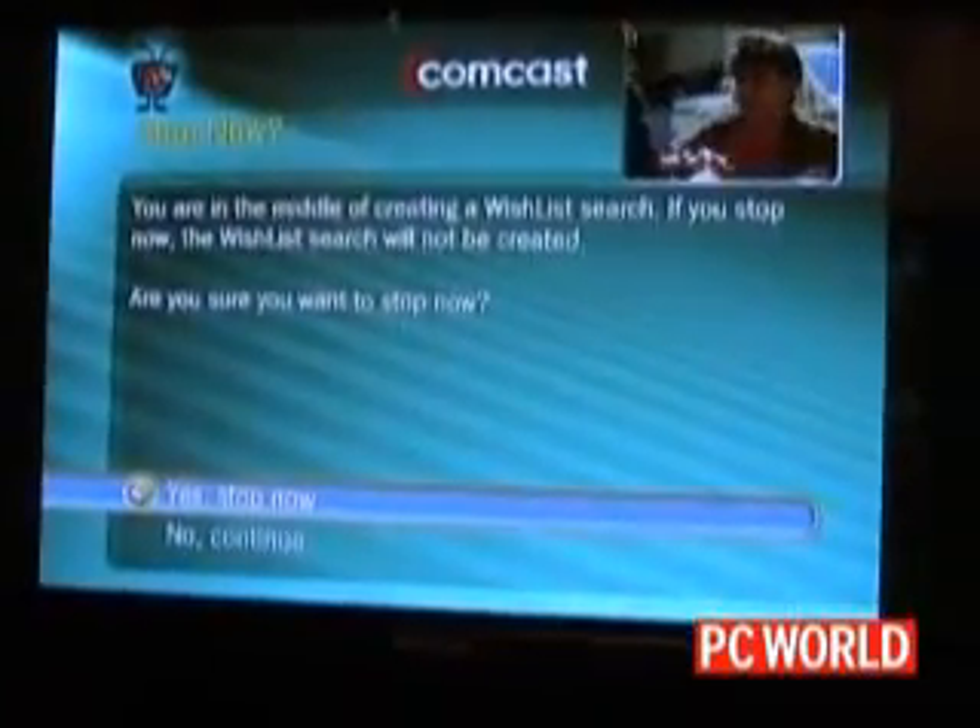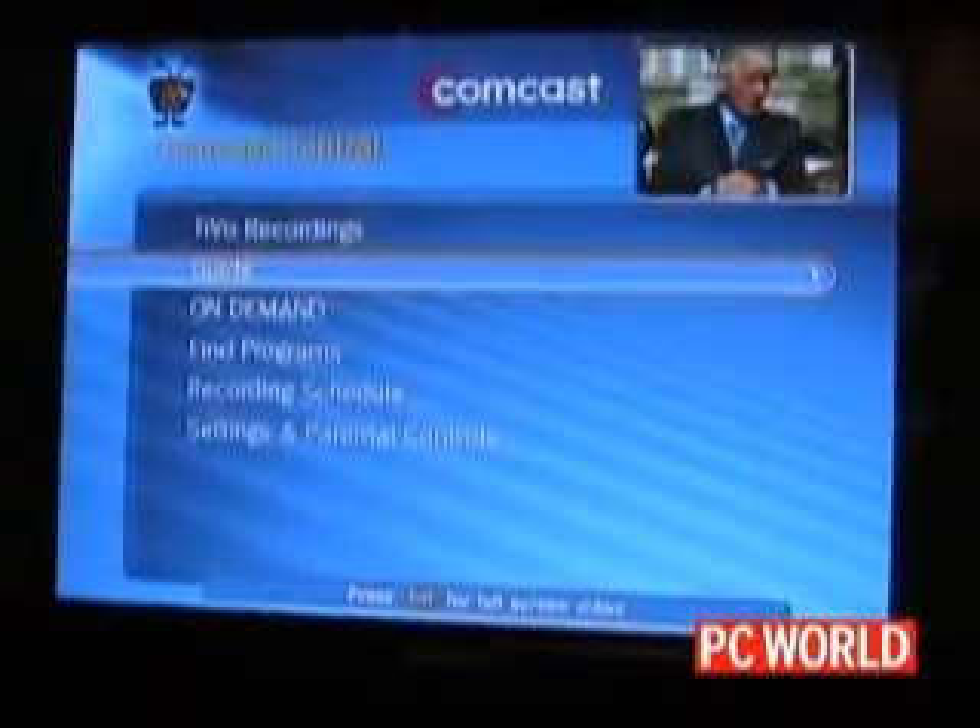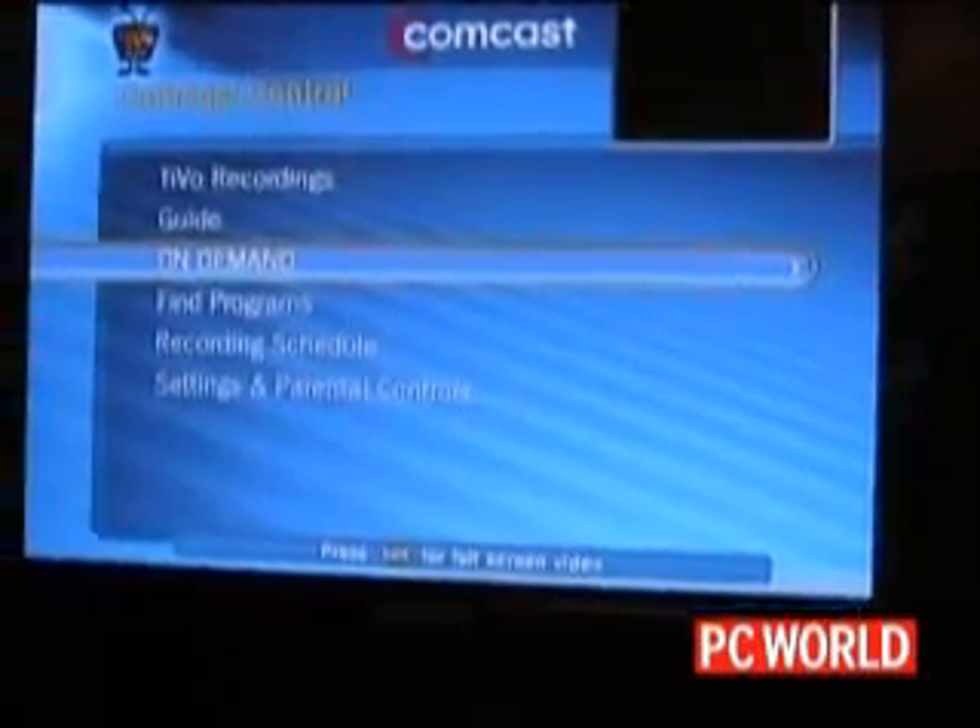This box is also fully integrated with on-demand, and we have a new look for the Comcast on-demand content.